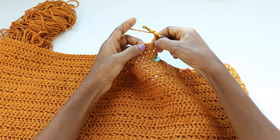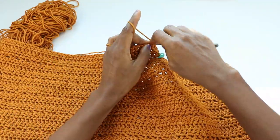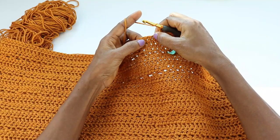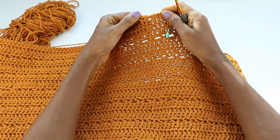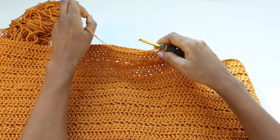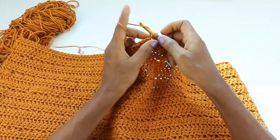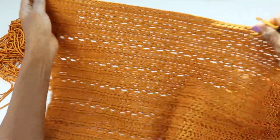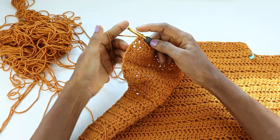Now we're going to make the V-stitch, the same as we've been doing. Chain two counts as one stitch. Skip the next stitch, and in the third stitch do a V-stitch: double crochet, chain one, double crochet into the same stitch. Skip two stitches, V-stitch in the next. The way you know whether you're doing the V-stitches in the right place is it will align with the one below. If it feels slanted, you know it's the wrong place. Skip two stitches, V-stitch in the next — repeat across. Two stitches left: skip one, double crochet into the top of chain two.